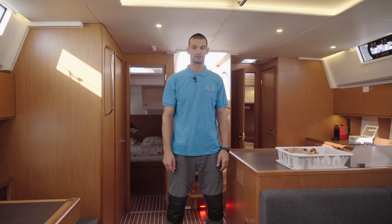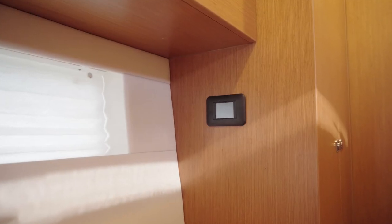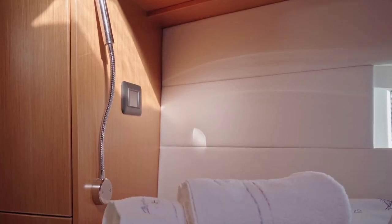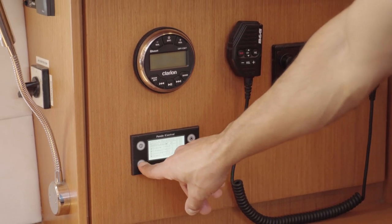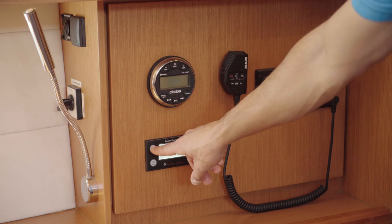There are three air conditioning units and the controls are located on the port side of the boat — one in the stern cabin, one in the saloon, and one in the bow cabin. To turn off the generator, press the stop button, and after a couple of seconds you can turn off the panel by pressing the power button.